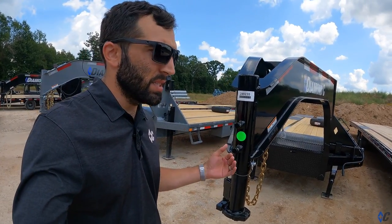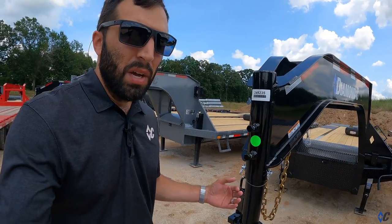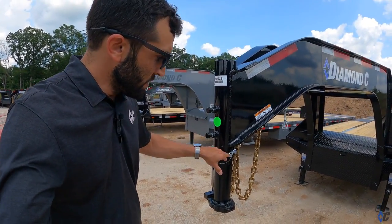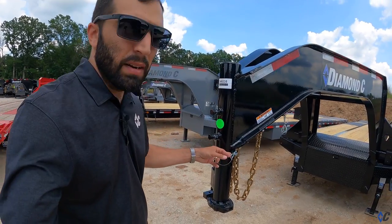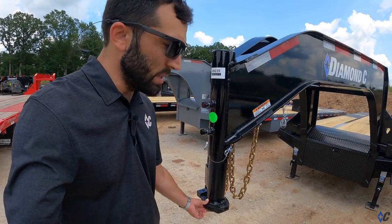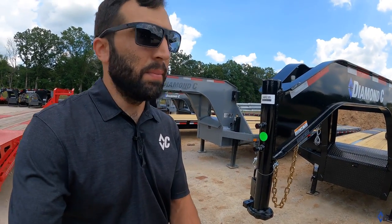That way you take all the slack out and there's not any rocking. We've seen from time to time that if guys don't get these set bolts tight, you'll start prematurely wearing around this pin because you have all that weight on there and it's constantly rocking on your set pin.